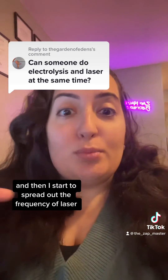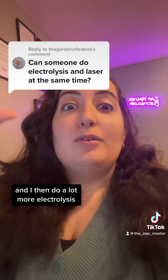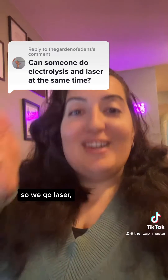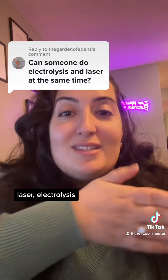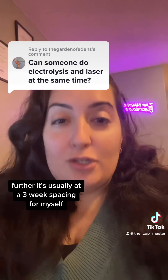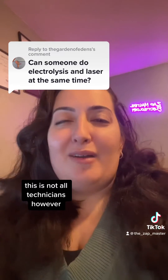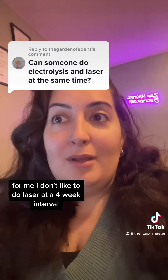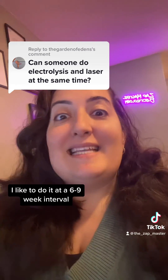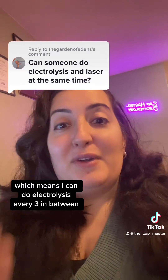Then I start to spread out the frequency of laser because we don't need it as often, and I do a lot more electrolysis. So we go laser, electrolysis, laser, electrolysis — and every time we're pushing that laser out just a little bit further. It's usually at a three-week spacing for myself, though this is not all technicians. For me, I don't like to do laser at a four-week interval because it's too soon for the bulk of the hair. I like to do it at a six to nine week interval, which means I can do electrolysis every three weeks in between.